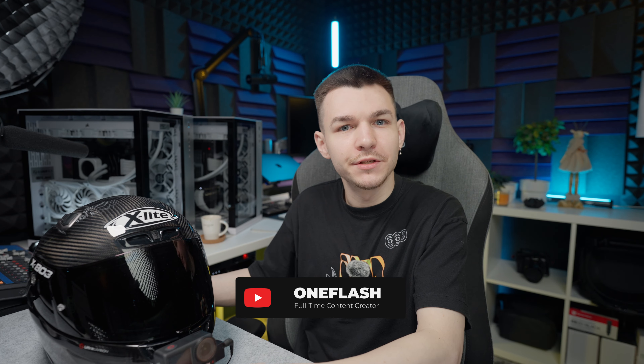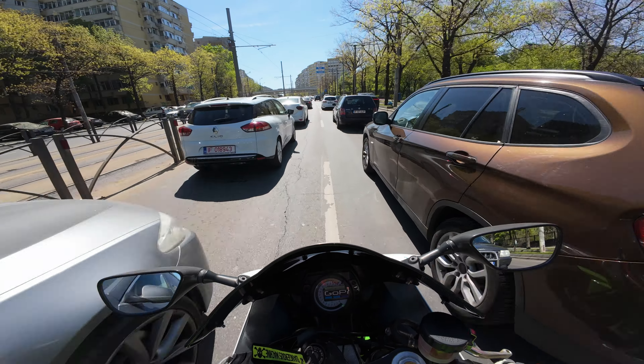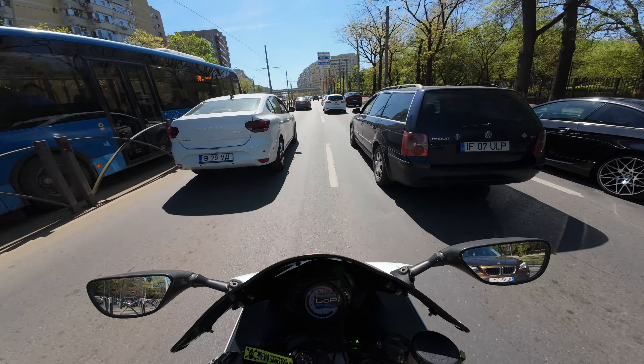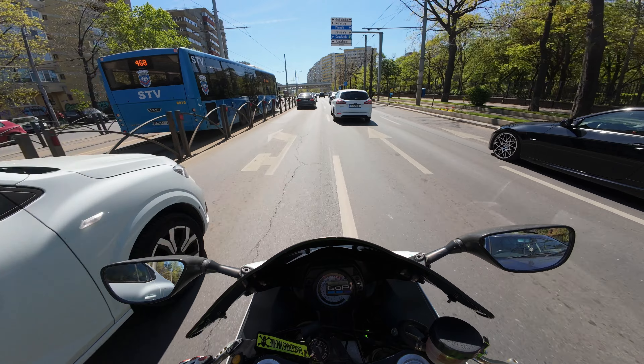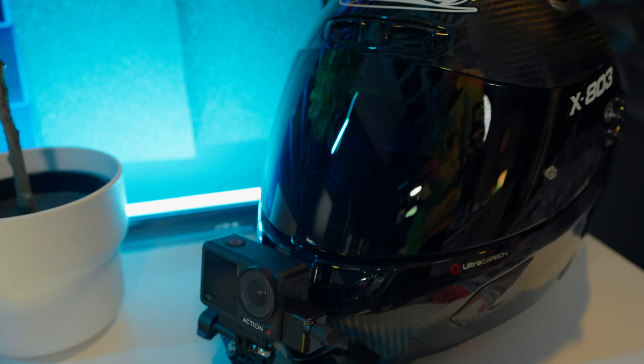Welcome to the studio, guys. I am Flesh and I have been a rider since 2013. I started riding bikes a long time ago, and this is my current motovlogging setup. In this video I want to present it to you and tell you why I chose this camera and all the accessories needed to complete this setup and make it work in a very efficient way.